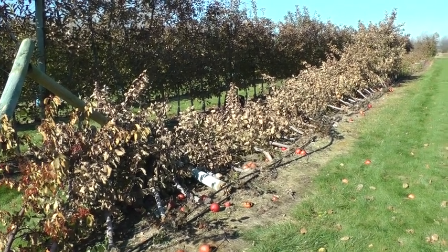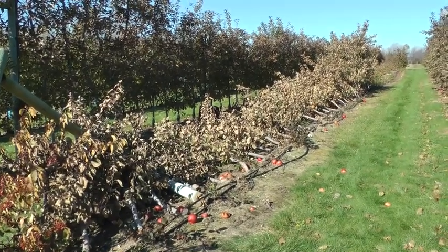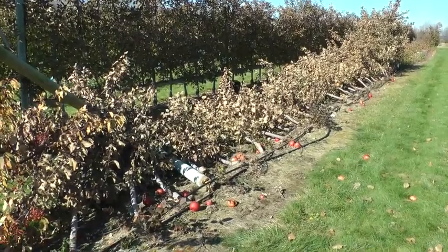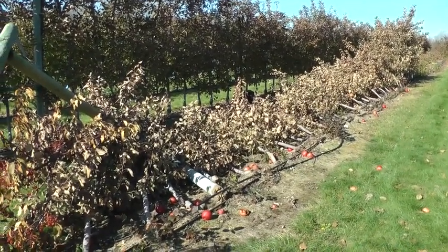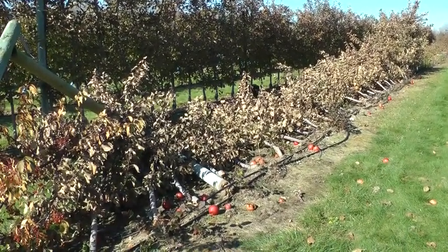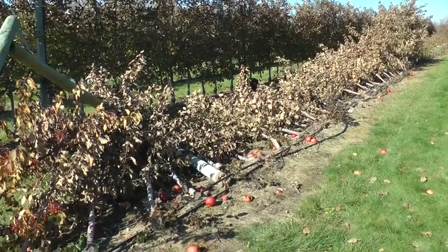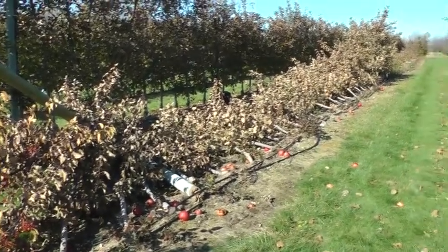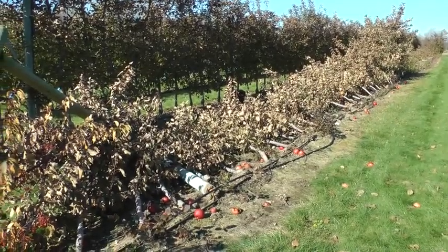Today is November 7th. I'm surveying 2011, the aftermath of the October 30th snowstorm here at the UMass Cold Spring Orchard. I lost 300 trees on this 10th leaf super spindle planting, and I'm going to show you what the varieties are and what they look like.